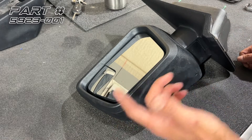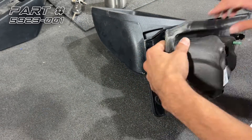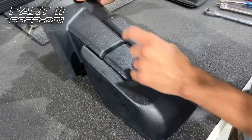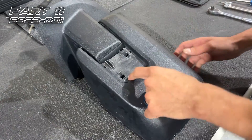Now that we've got the mirror off the truck, we're going to go ahead and start disassembling it. First step, we'll take this foam pad off and set it to the side. Second step, we'll take this trim panel piece off.